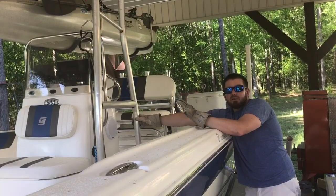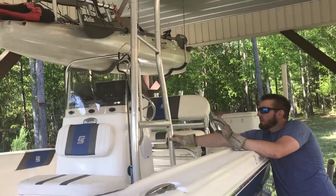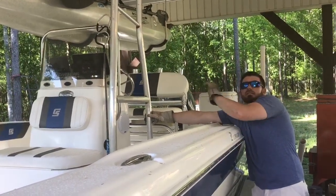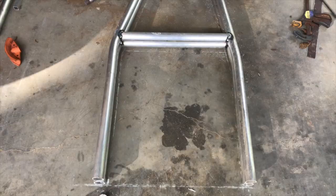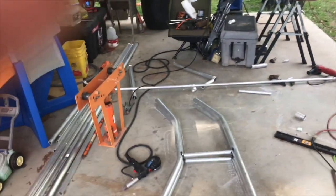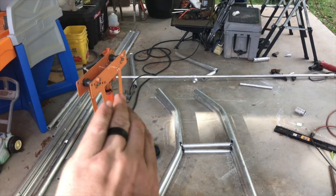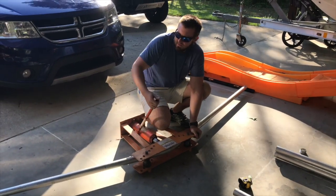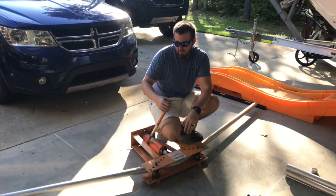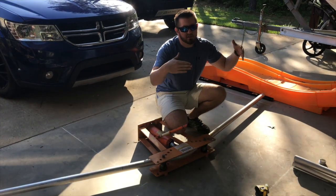Got it bent, got it tacked. I want to set it on the boat just to make sure it's what I want, then I'll bend the other side. After that we'll work on the top, then put them together. There they are stacked up on each other — both tacked, everything looks just right. The top one I'm gonna have to bend just a little bit more to get my angle out further. Now we're bending the top — that'll actually be the top of the T-top. We got some starboard we're gonna put on this. We'll have two 45s on each side that bend to the front, so 45 here, 45 there, giving me my 90 and making the front look a little more streamlined.